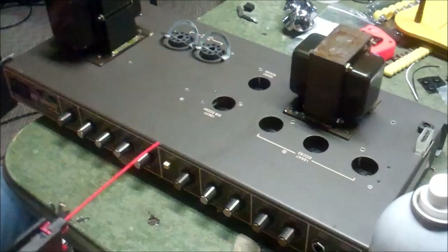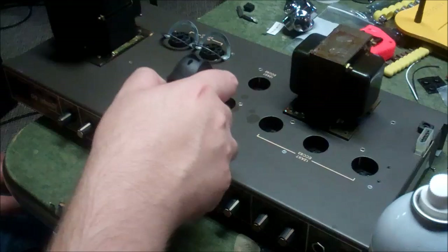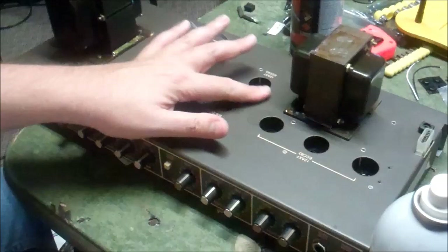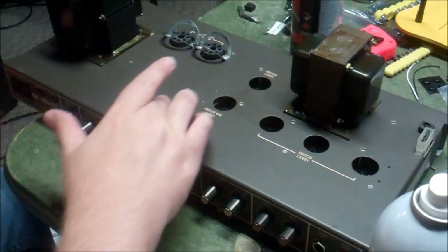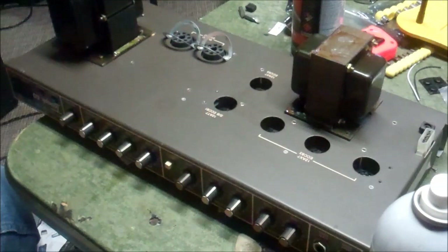At this point we can start reassembling the amp. In our diagnosis we didn't find anything dramatic — just some scratchy noisy pots, that's about it. We'll put contact cleaner in the tube sockets using Max Pro contact cleaner. Someone's probably thinking I'm not using DeOxit — but this stuff usually evaporates quickly, it'll clean those sockets up and we can put the tubes back in and put it back in the cabinet.